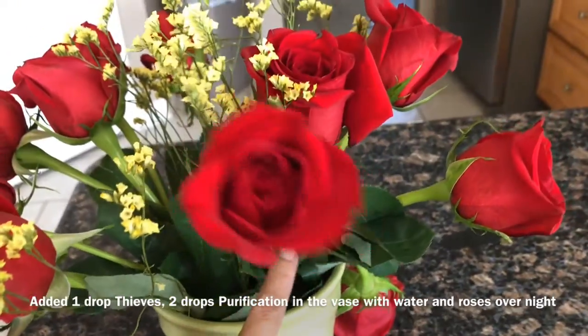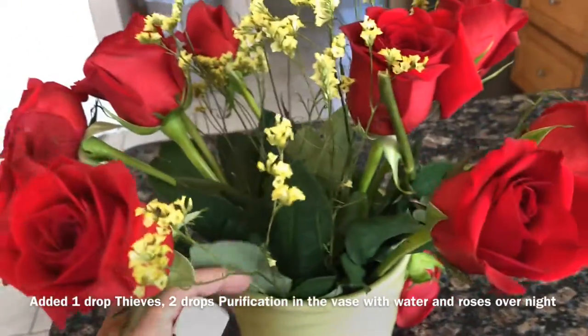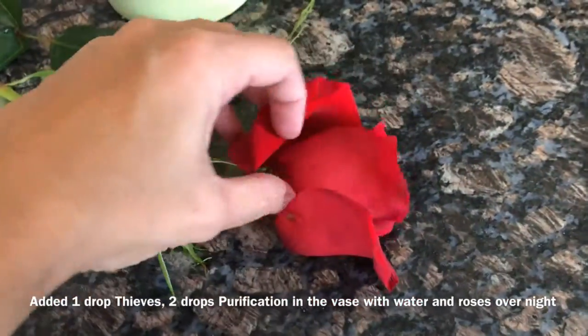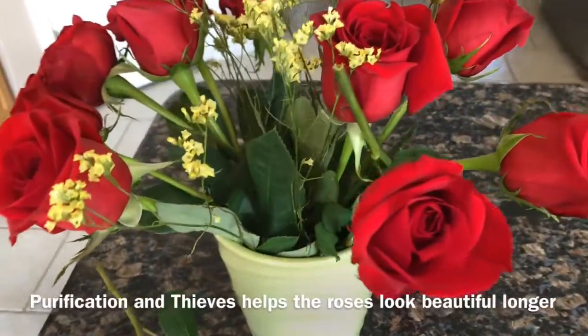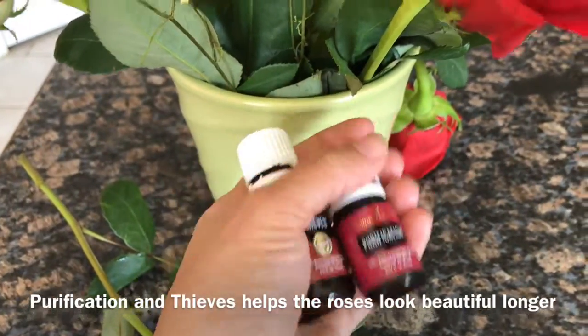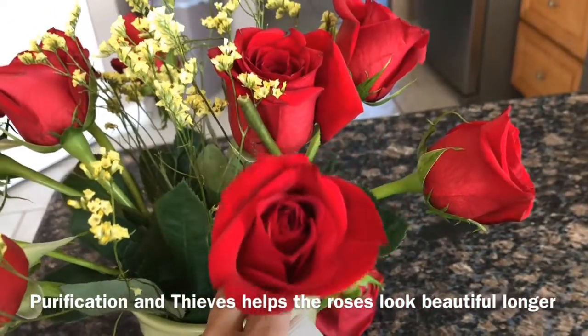The night before, I added a drop of thieves and two drops of purification to a vase of water with a dozen roses. 24 hours later, I started unpeeling each rose petal one at a time before cleaning. Purification is great for keeping the roses looking fantastic longer, and thieves is a great immune booster.